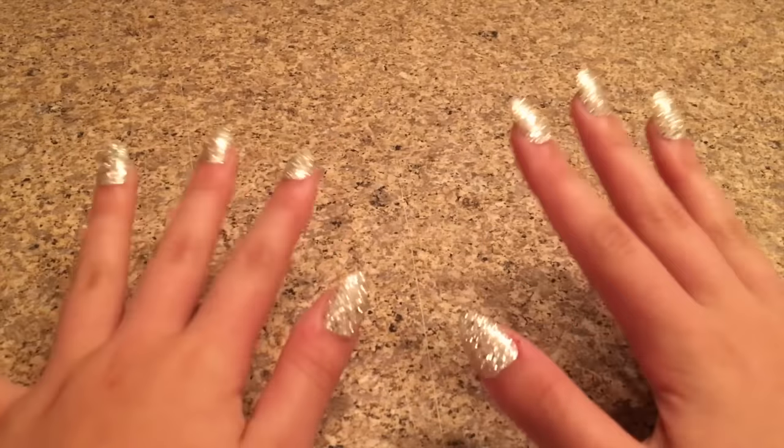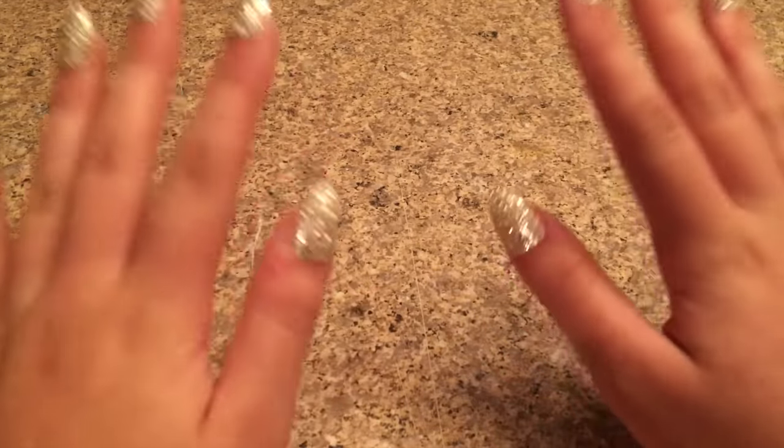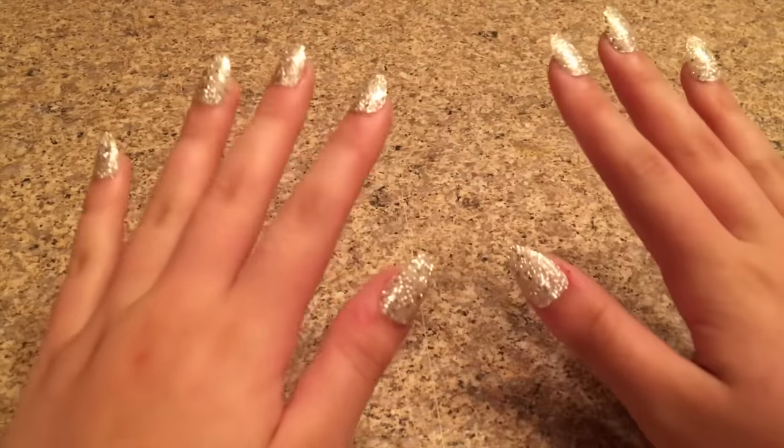Please leave a like and subscribe to Kawaii Toy Collector, and in the comments down below give us some video ideas. So let's get right into the video! Today I'm going to show you guys how to make quick and easy no-glue clear slime under five minutes.